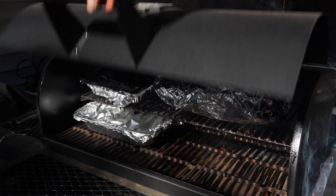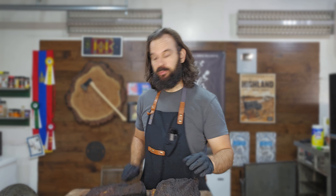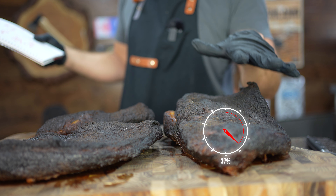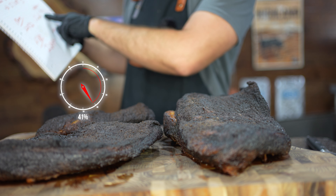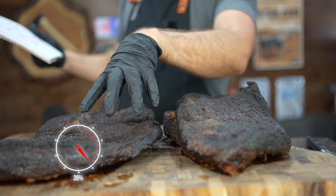The briskets continue to smoke at 275 degrees Fahrenheit for another two to three hours, and once they hit around 205 degrees Fahrenheit and are probing tender, I removed them from the smoker. I rested them for two hours and got ready to slice. Weighing both briskets, the moisture loss comes in at 37% for the full brisket. The point of the second brisket lost 41% of its total weight — a lot more than the whole brisket. The flat lost 39% of its total weight, also more than the whole brisket, which isn't looking too good for separating the point and the flat so far.